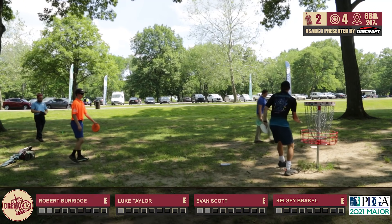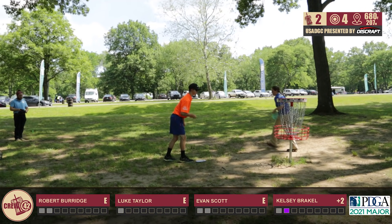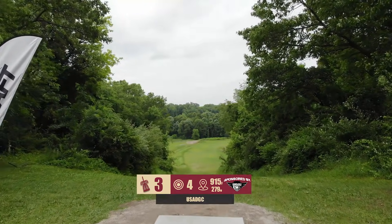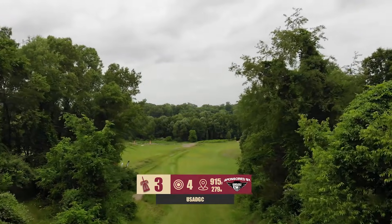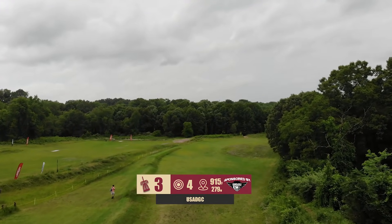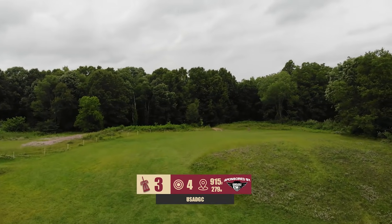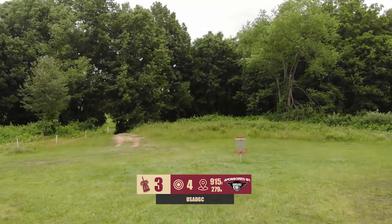I feel like the only way, unless you throw like 550, to really get yourself into a position to attack the green is to get to that next level going 450 plus off the tee, because then the hill does level out and you can take a better run-up, but if you're on the super steep side, it's almost impossible to get it up there. Hole three now, 915 feet. We do have OB in play on the left side. The right side is not lined as OB, but it is very thick, and even with spotters, discs have been lost, so there is a drop zone as well.